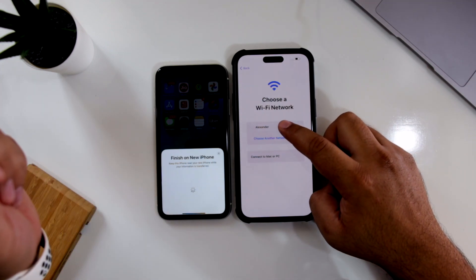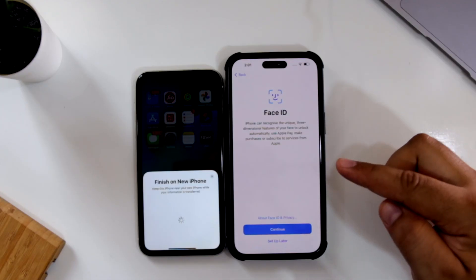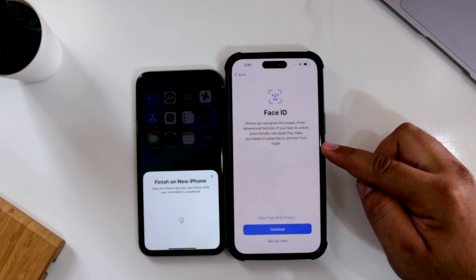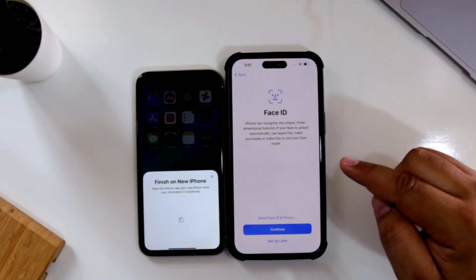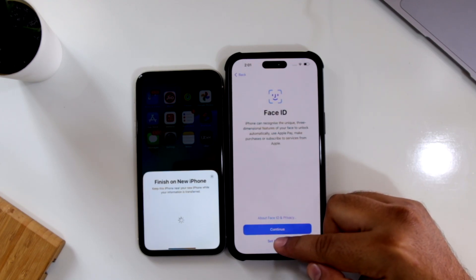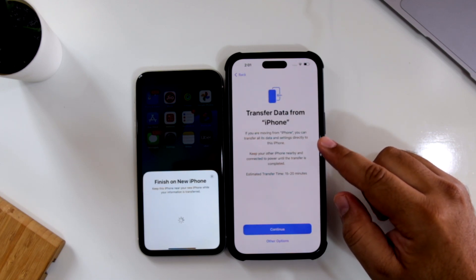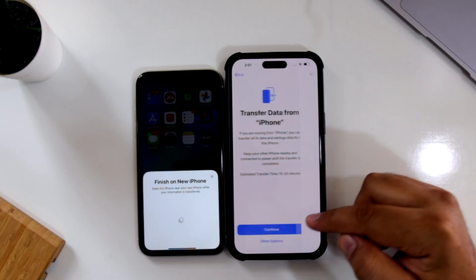Now connect to the Wi-Fi network. On your new iPhone, it is going to give you a prompt to set up Face ID. If you want to set up now, you can tap Continue. If you want to set up later, just tap on Set Up Later. Now it will show you the Transfer Data from Old iPhone option — just tap on Continue.